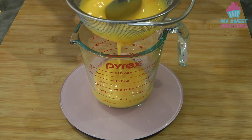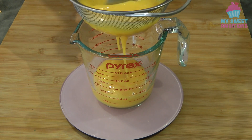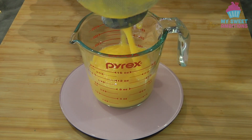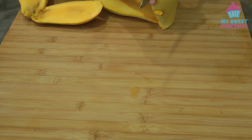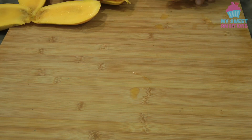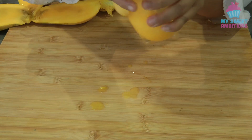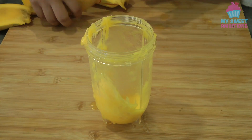Strain the mango puree to remove excess fibers from the mango, and then continue pureeing the remaining mango so we have two cups of pureed mango, or 500 ml.